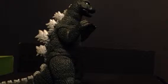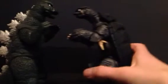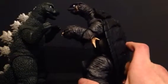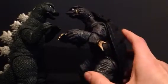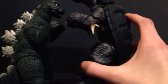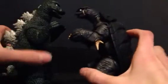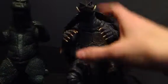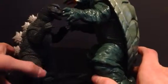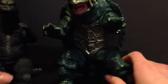Next here is the Bandai Showa Mothra larva — a pretty good sizing as well. Next here is the S.H. MonsterArts Gamera 1996 — I'm going to say this is not a very accurate sizing. This Godzilla was 50 meters, and Gamera '96 I believe is always 60 meters, so it should be about that big compared to Godzilla. But if you want to be more accurate, you can use the Bandai Gamera 1995, and if that figure was standing up straight he would be about that big compared to Godzilla, so that is an accurate sizing.